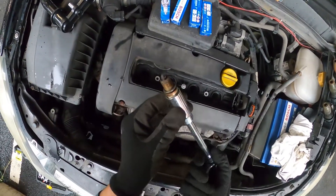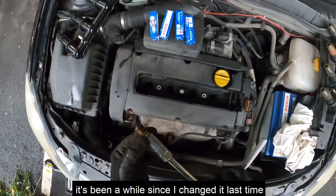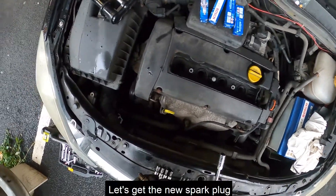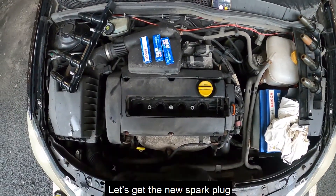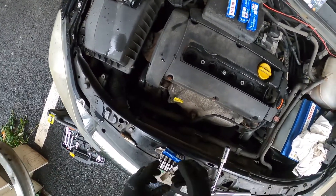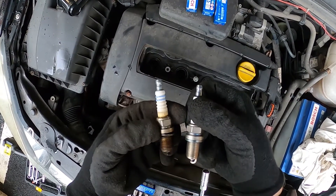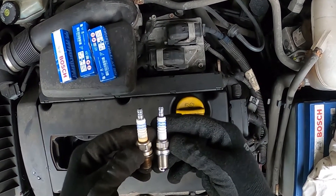Take the spark plug out — as you can see, my spark plug doesn't look good; it's been a while since I changed it last time. I'm going to put this old one on the side and take out the new spark plug. As you can see, the old one is in pretty bad condition, so it's about time to change it.